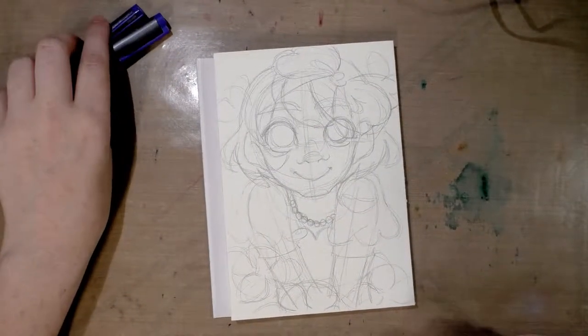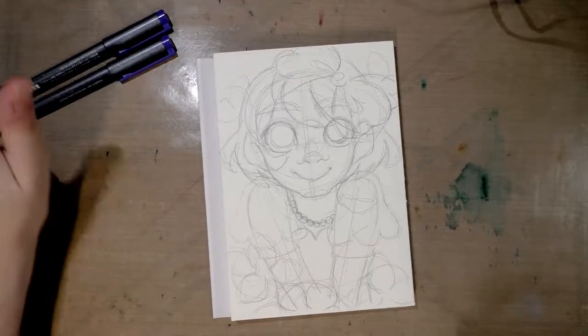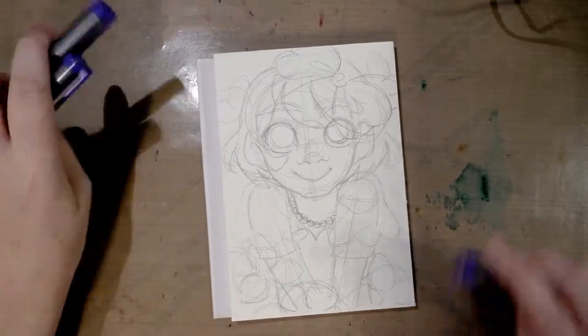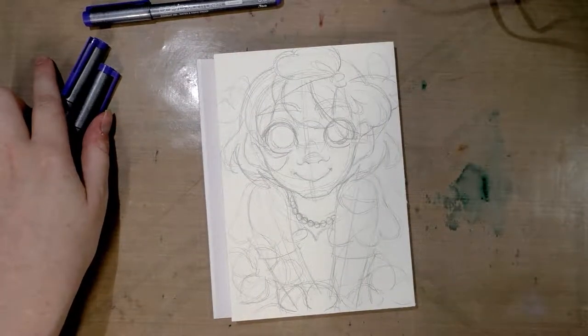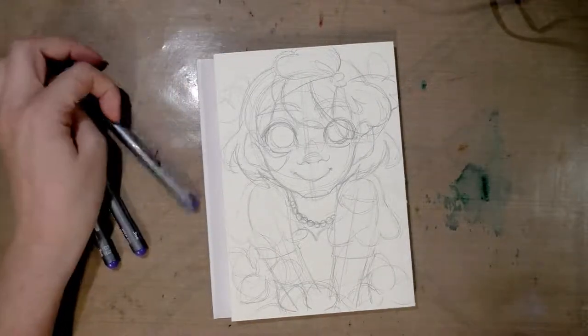So I'm going to try inking this illustration with these fineliners. Now usually when I'm going to work in watercolor, I go for the Sailor Mittal Ida or another brush pen — I don't normally grab tech pens. So I'm going to play around with these and then I'll check in with you guys and let you know what I think.